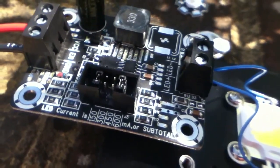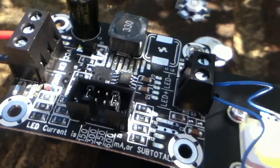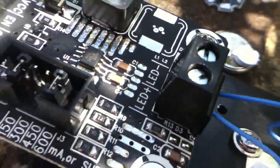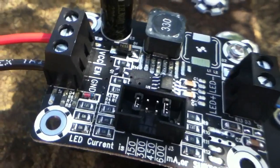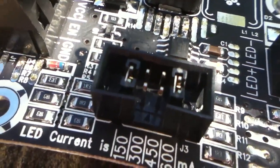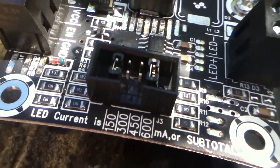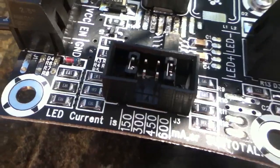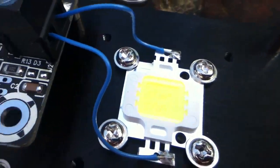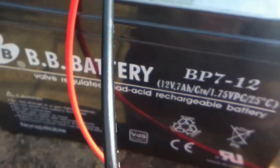This driver board is slightly different to the ones I used last time — those were general purpose voltage and current regulators. This one is designed for LEDs. You can see that the output connector says LED minus and LED plus. There are no potentiometers — the only control is this bank of jumpers for setting the current. The voltage you don't set; it just rises up to whatever is needed. I've fitted the 600 milliamp jumper and the 150 milliamp jumper, giving 750 milliamps. The LED is rated maximum 700 milliamps, but it'll be fine on 750. I'm driving it from a 12 volt lead acid battery.